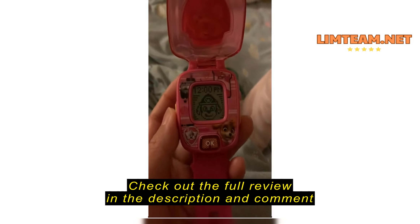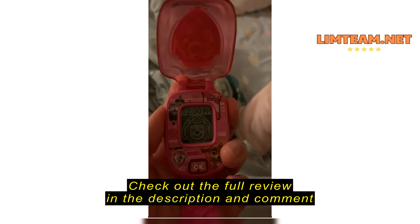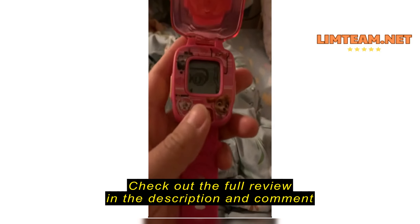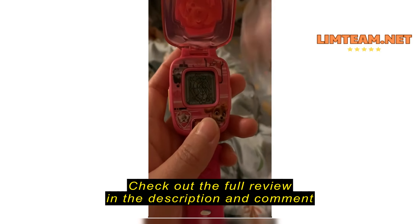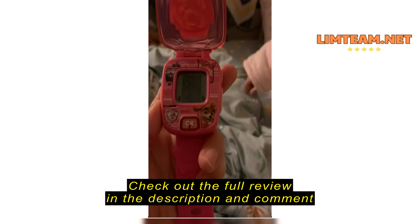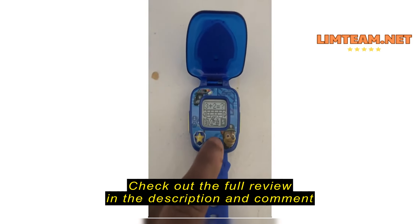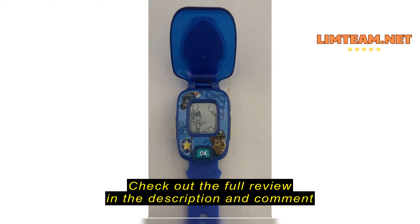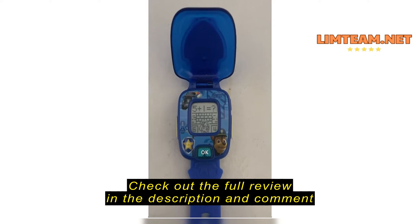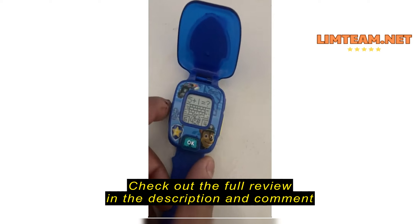The watch cycles through character names — Marshall, Chase, Skye, Rubble, Rocky, Zilla — then keeps looping the same broken prompts: 'We need a bandage! Nice job! Oops! Try solving the problem! Press the left or right button to choose, and press OK to confirm.' Nothing resets it.